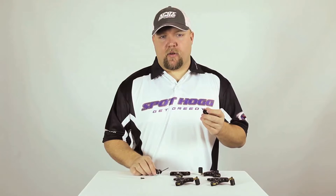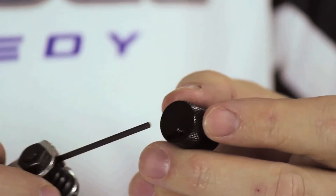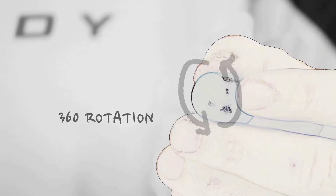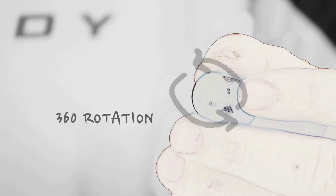You can see that the threaded hole location on the barrel is offset. This allows the barrel to rotate 360 degrees, giving you an infinite amount of adjustability in the trigger barrel position.